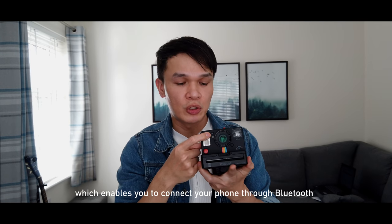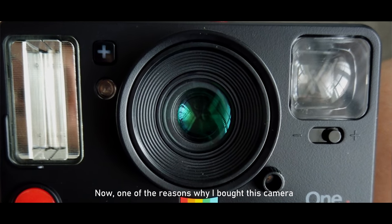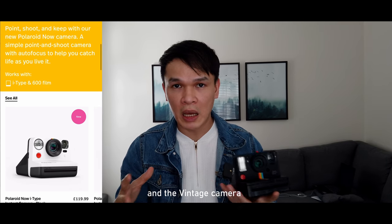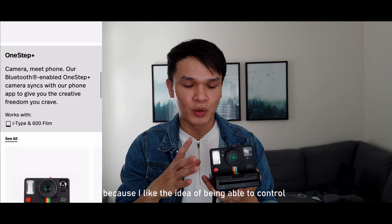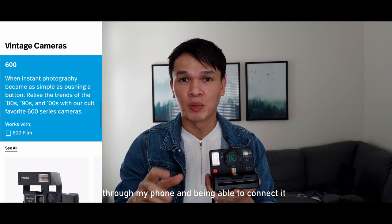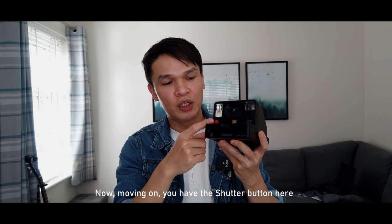On this button there's a small plus sign which enables you to connect your phone through Bluetooth. One of the reasons I bought this camera is its Bluetooth connectivity — I prefer it over other Polaroid cameras like the Polaroid Now and the vintage camera, because I like being able to control this camera and take pictures remotely through my phone via the Polaroid application.